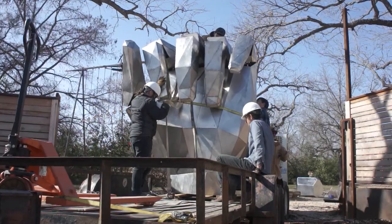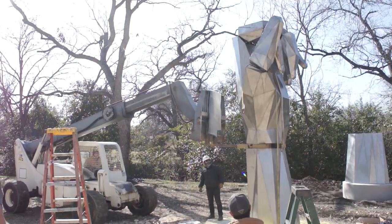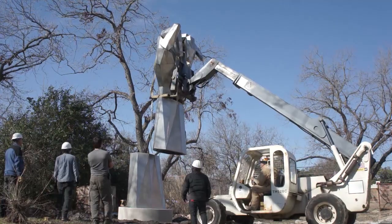A foundation for the hand was dug in the Science Mill's Park, reaching 8 feet into the ground. During installation, each section of the hand was lifted by crane and carefully stacked. It was nerve-wracking to watch, but by the end of the day, everything was in place and looked great.